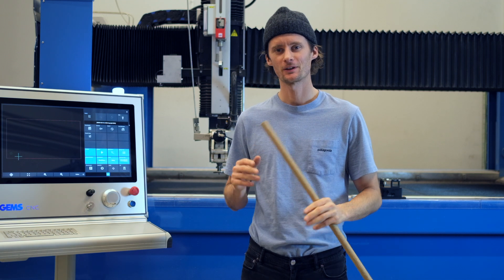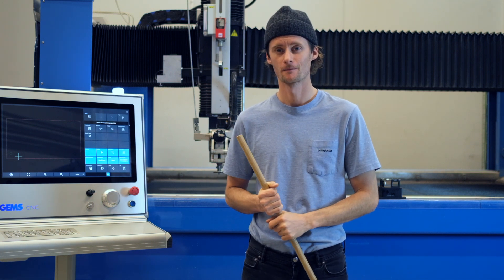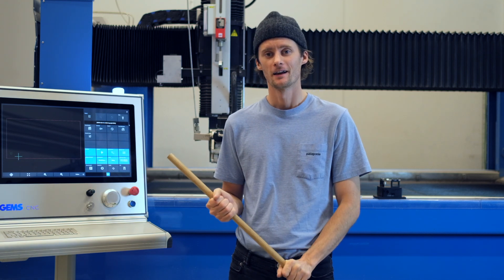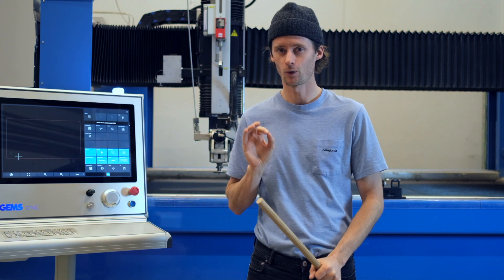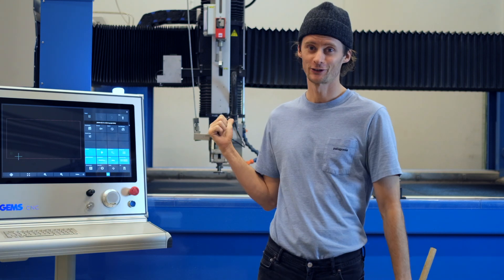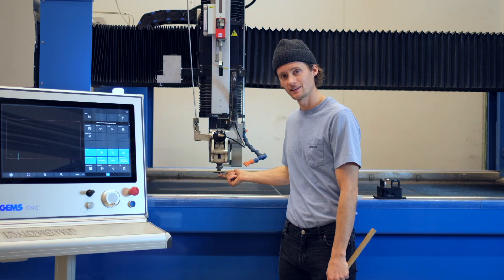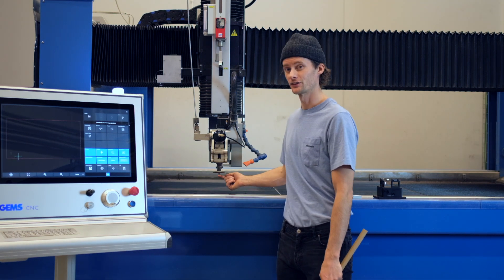Hey there. We've seen a lot of bevel kinematics on the market — I think we've seen them all. And I can guarantee you that not one of them is 100% perfect. Not even our tilter. And the reason for that is the RTCP, the rotating tool center point, is off center.